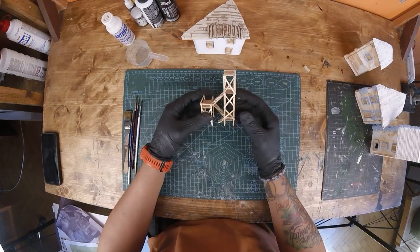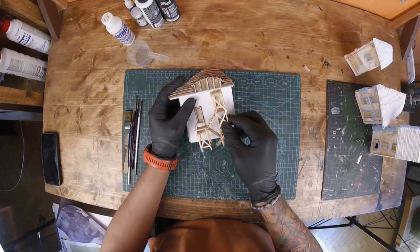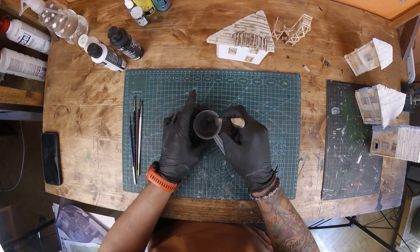I made the iron scaffolding in front of this building off camera. I will paint it after I paint the building itself. To paint this building, I'm using regular craft paint mixed with some PVA glue to help the paint stick on the surface.